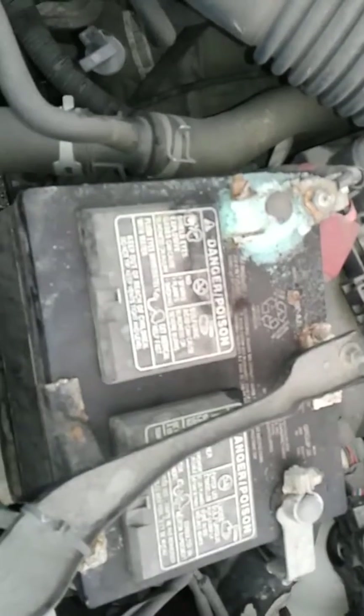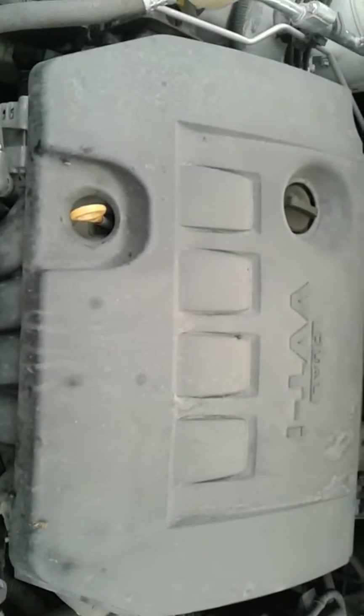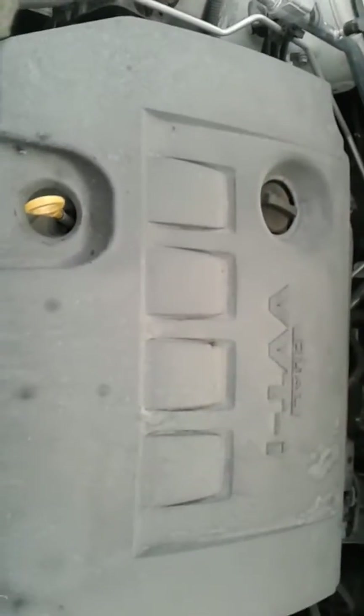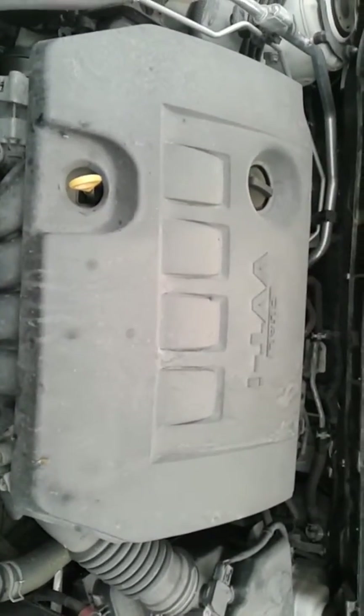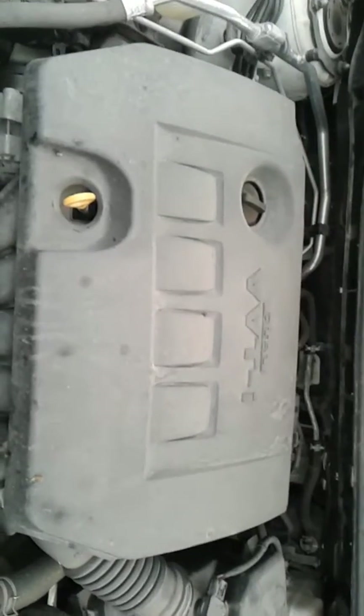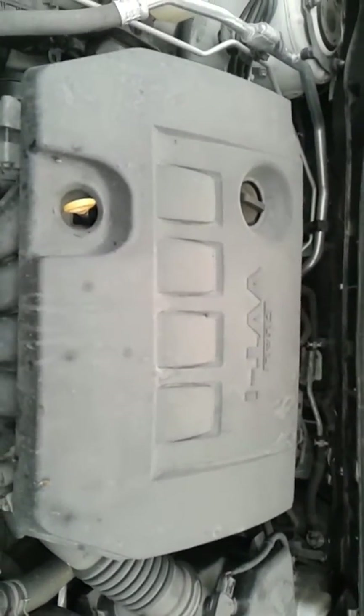The battery is dirty, but I'll show you in a minute just how well she starts. Now I'm going to check the running of the motor. Okay, shut it off. I am not hearing any unusual noises in the motor, so in my estimation this is a good walk. Toyota builds a pretty much rock-solid motor.